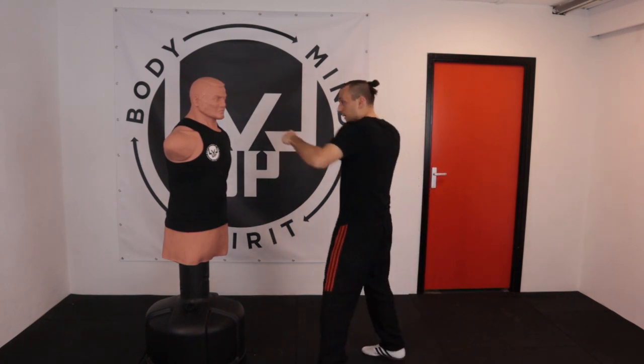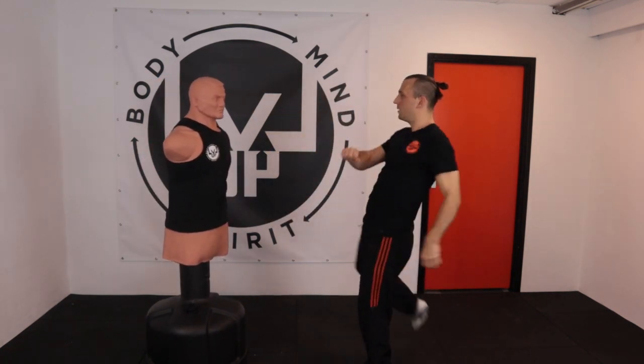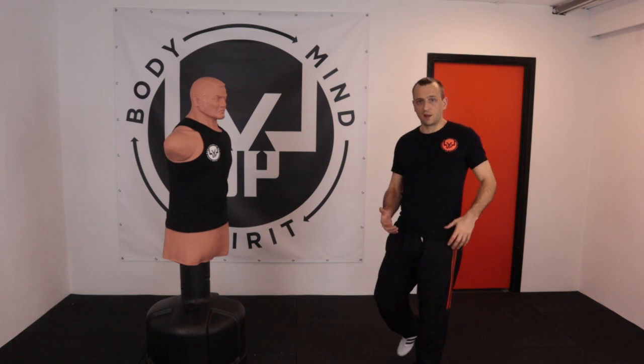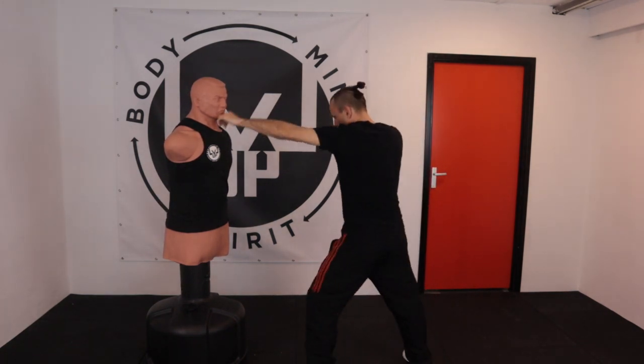If you keep hitting with your foot, you are probably too far away from your opponent. Like I already told you in another lesson with my low kick — when you can punch someone, that's a nice distance where you can kick someone. If I cannot punch him, I will hit him with my foot, and you can easily get an injury from that when you kick an elbow or something. So just take a step in — that's exactly the right distance for your kick.